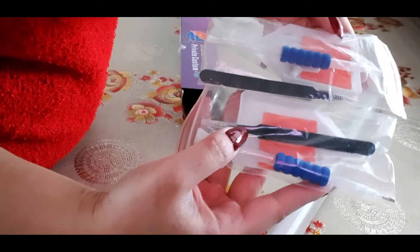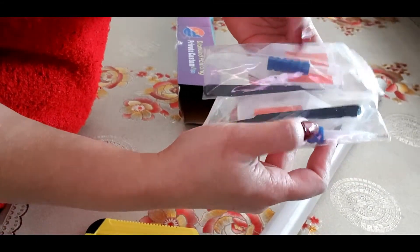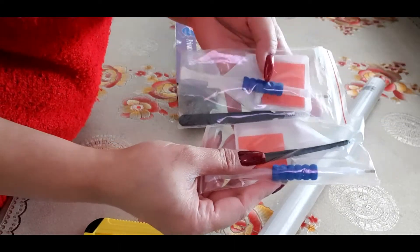I have these two pens. I like them because they have a grip - they won't slip. If you have a normal one it's difficult to handle, but this one has a nice grip on it.